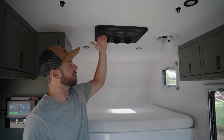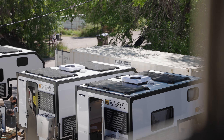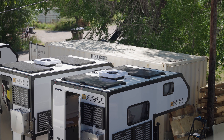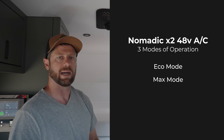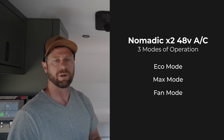We like this air conditioner. It's very low profile in the ceiling and also low profile on the roof — it only sticks out about seven inches. You have adjustable vents so you can direct the airflow anywhere you need to in the camper. It has three modes: eco mode for lower power consumption, max mode for maximum cold air output, and a fan-only mode.